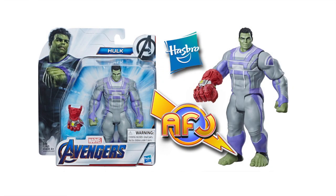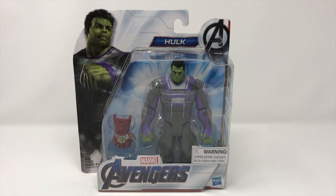Hello junkies, my name is Bob and today we are going to be bringing you a review of the Avengers Endgame Deluxe Hulk.